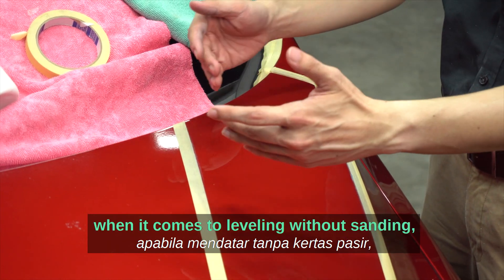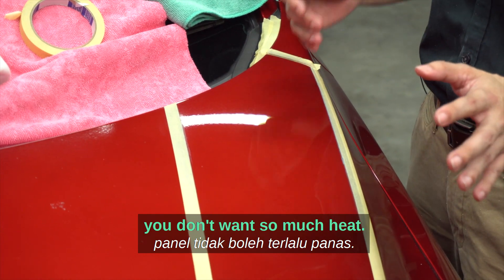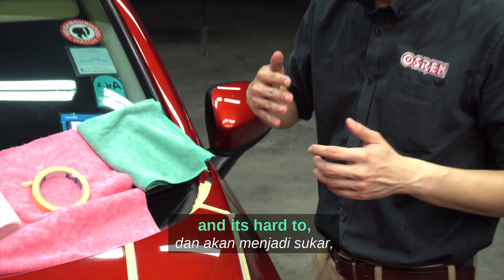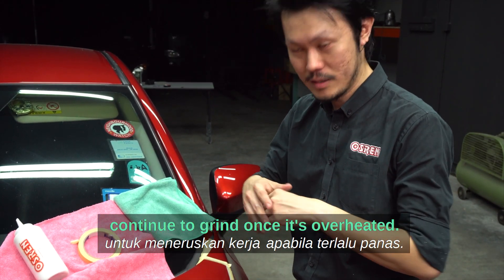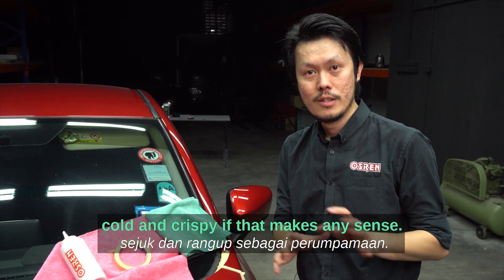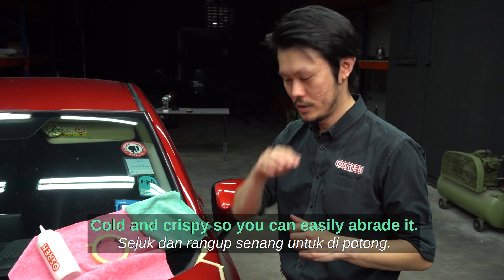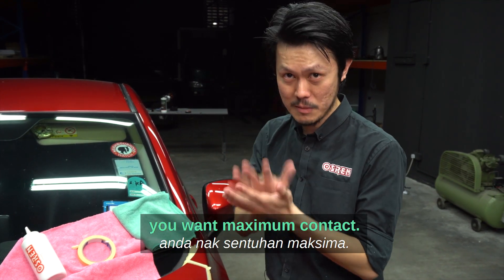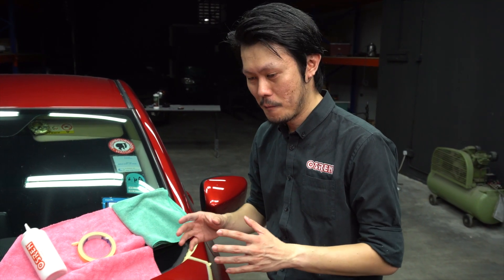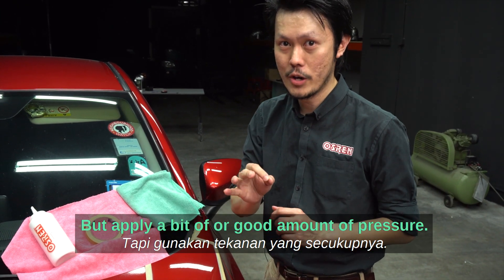When it comes to leveling without sanding, you don't want too much heat. Heat will make the paint soft and it's hard to continue to grind once it's overheated. You want it to be cold and crispy so you can abrade it straight away. You don't want heat — you want maximum contact. Lower speed, 2 to 3, but apply a good amount of pressure.